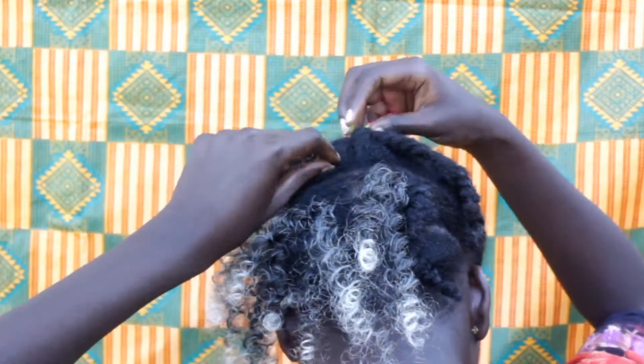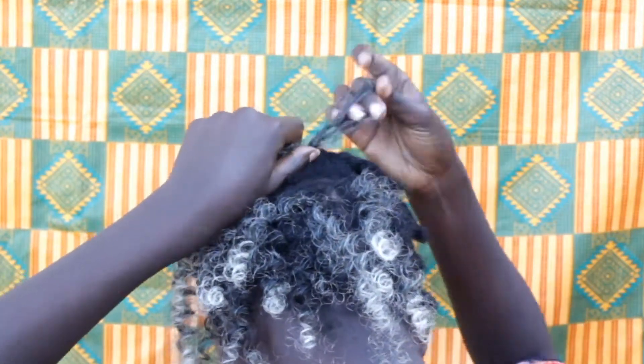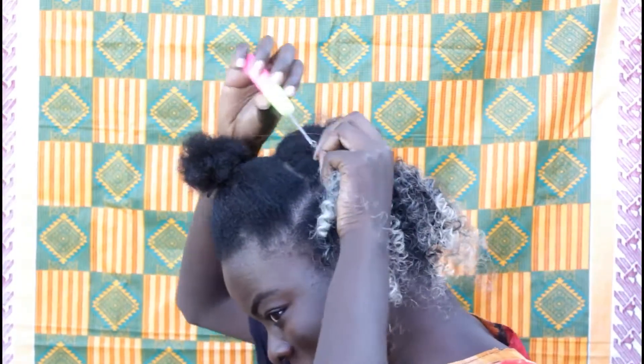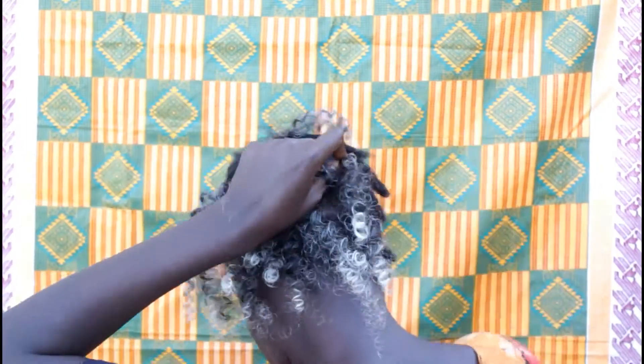If you'd like to see a video of me taking it out, please leave a comment and let me know. In terms of caring for it, all I'm doing is just using the Mikala braid spray, as you've seen me using it at the beginning of the video.